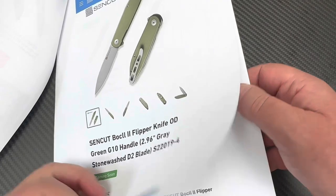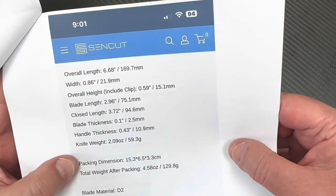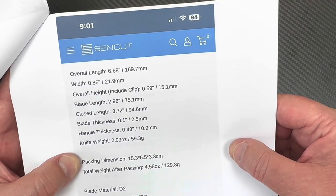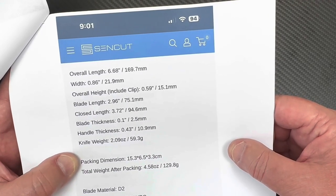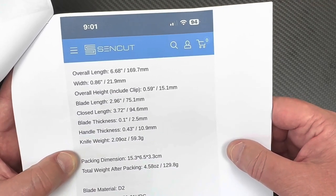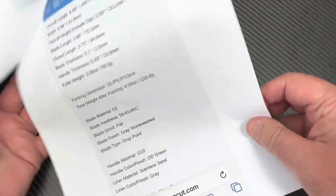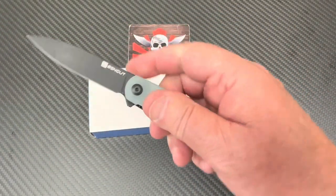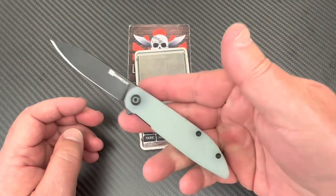You can buy it right on the Sencut site. Overall 6.7 inches overall length, three inch blade — they're saying 2.96, maybe that's for ordinance purposes so somebody could say it's technically under three inches. Two ounces, okay. So this is just a little cutter in D2, and it is a little cutter in D2 — two ounces, super lightweight.